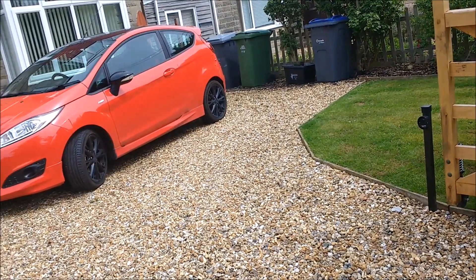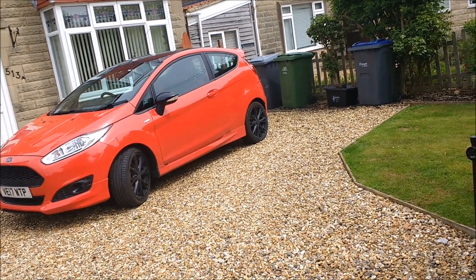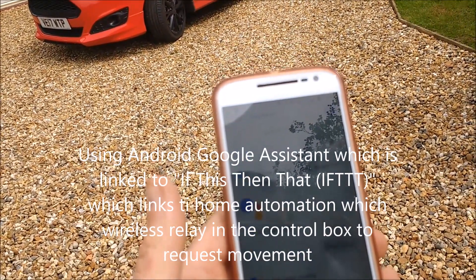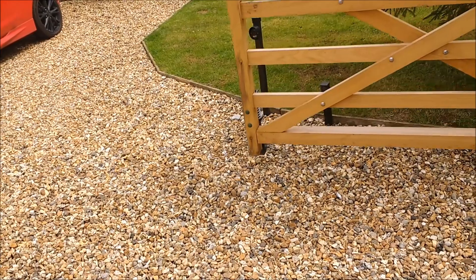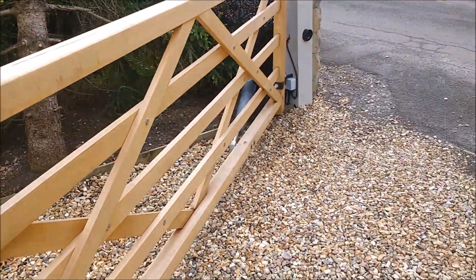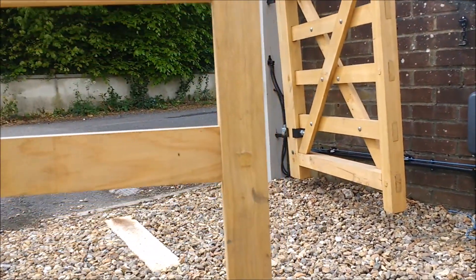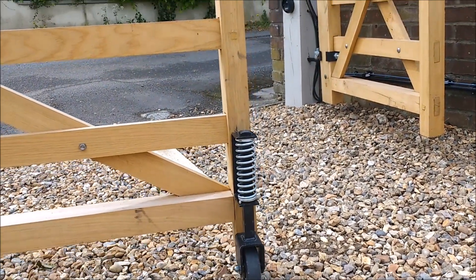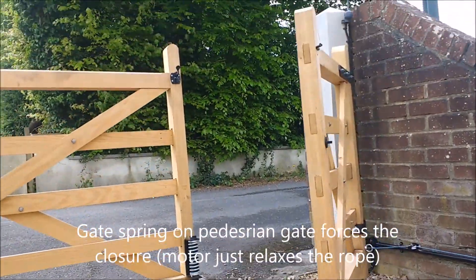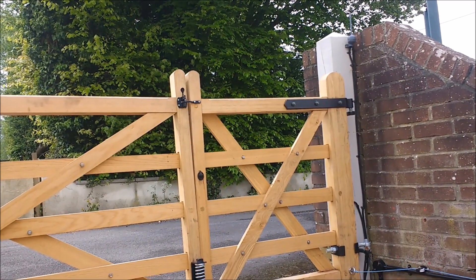We can also do some clever things — let's see if this works. 'Close gates.' Okay, gates moving. Asking Google over the internet, linked into the home automation system, so we can do this from anywhere in the world. There are the gates closing. You can see the wheel is not touching the ground, really taking the strain off the post. The gate goes up the ramp, locks in position, and then closes.